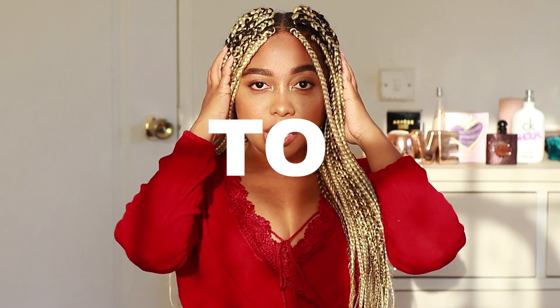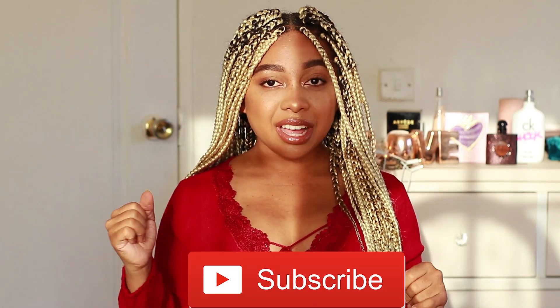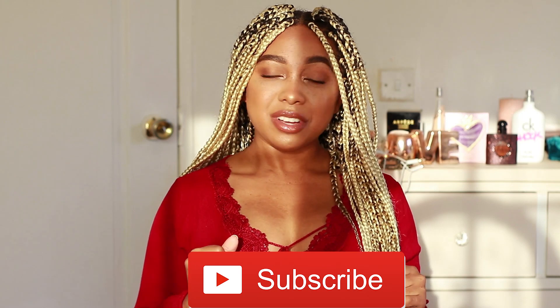Hey loves, it's Andrew B and welcome back to my channel. In this video I'm going to be showing you guys how to stop your scalp from itching like crazy. If you're like me and you have a problem with your scalp itching whenever you have braids or any kind of new style in your hair, I gotcha girl.